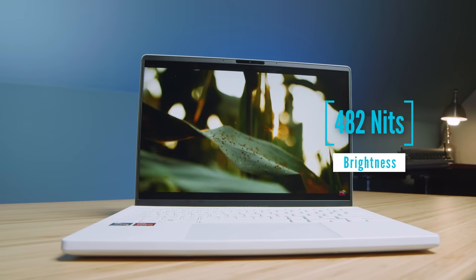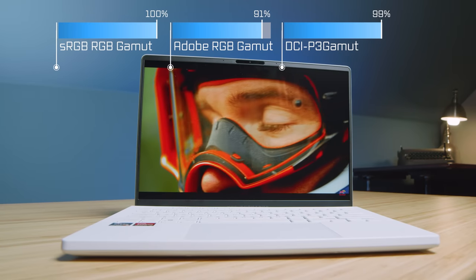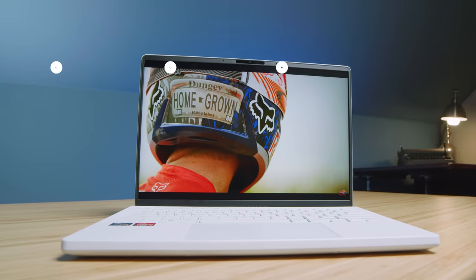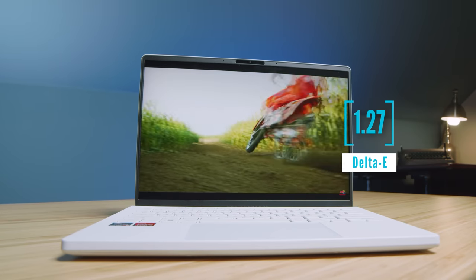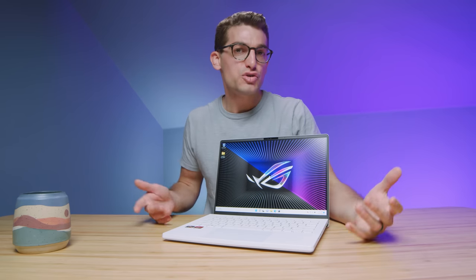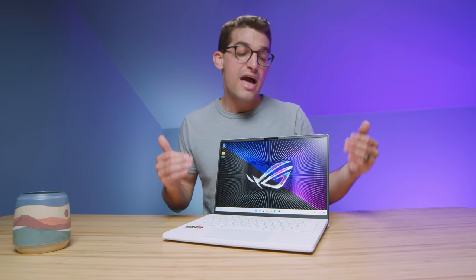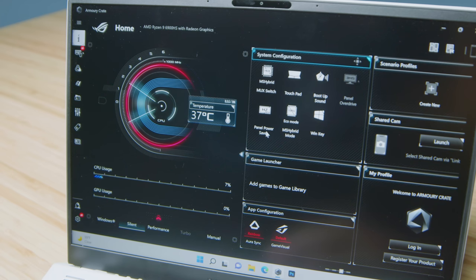The color gamut range is slightly improved over last year's model, and we're seeing a brighter screen at almost 500 nits compared to last year's just over 300 nits, which makes working outside or at a coffee shop a much better experience. We're also getting that 16 by 10 aspect ratio screen, which while video editing has been a big bonus — I really appreciate the extra screen space for my timeline, monitoring, and effects panels. It has a 120 Hz refresh rate, and you have control over 60 vs 120 Hz and response time inside Armory Crate.